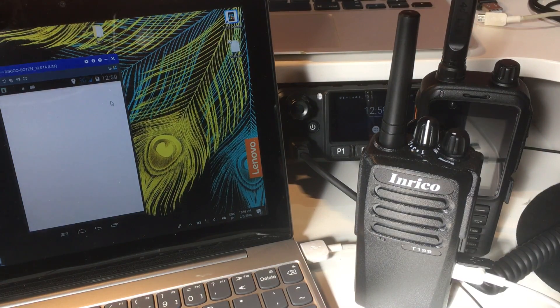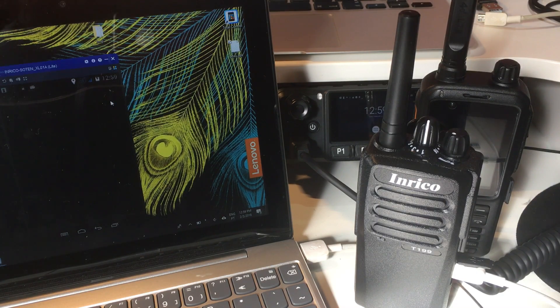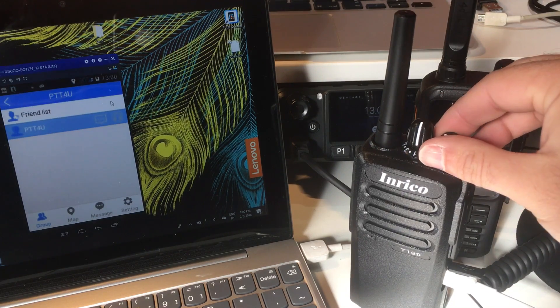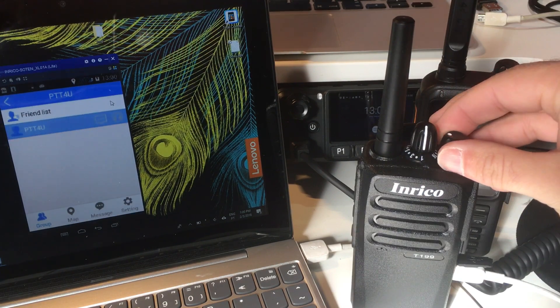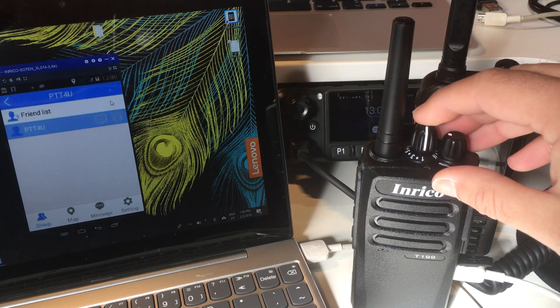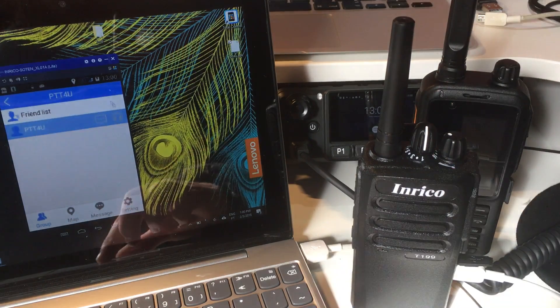Now I can see the PTT4U logo is there. I run it, and the first time it will take a little bit longer, but then it will detect your email. If the email is registered with the PTT4U service on our servers, it will automatically input the credentials for you - account and password - you don't have to worry about it. You can see here it's now connected to the network, logging in, and it will say the group is PTT4U.